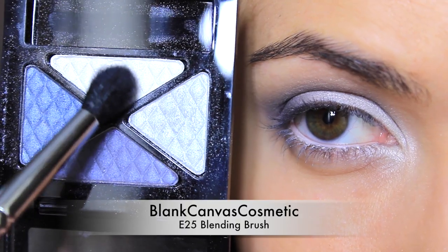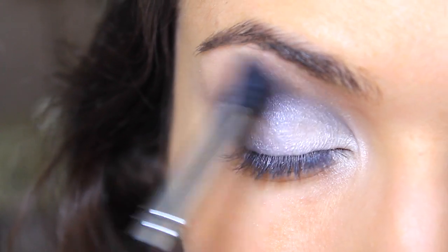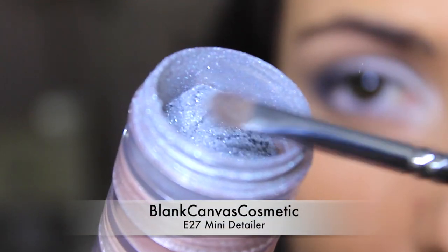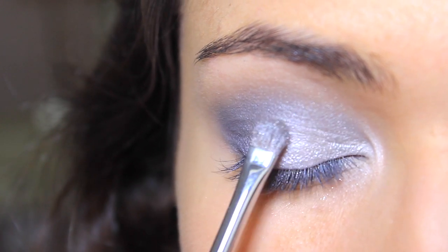Using a large blending brush, lightly highlight the brow bone. Take any pale shimmering pigment or glitter you have and apply this onto the lid, focusing on the center and the inner corner to catch the light.